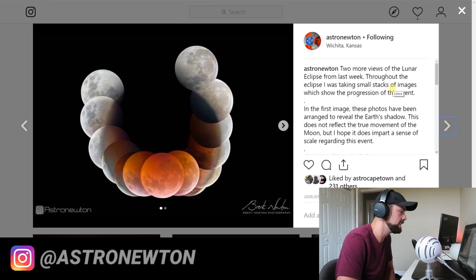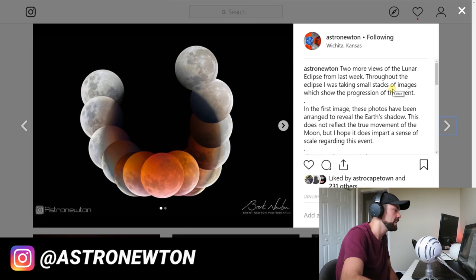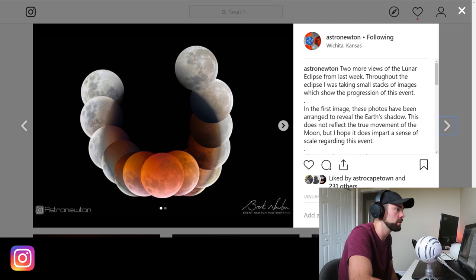Another really cool guy is Astro Newton — Brent Newton, very active on Facebook. What an incredible shot of the lunar eclipse from back in January. His composition actually shows Earth's shadow movement over the moon, a creative way to showcase the event from start to finish. It's so interesting to see the shape of the Earth's shadow, and that's kind of his specialty — his composition is excellent and his dedication is clear. Follow Astro Newton in Wichita, Kansas. Great job Brent!